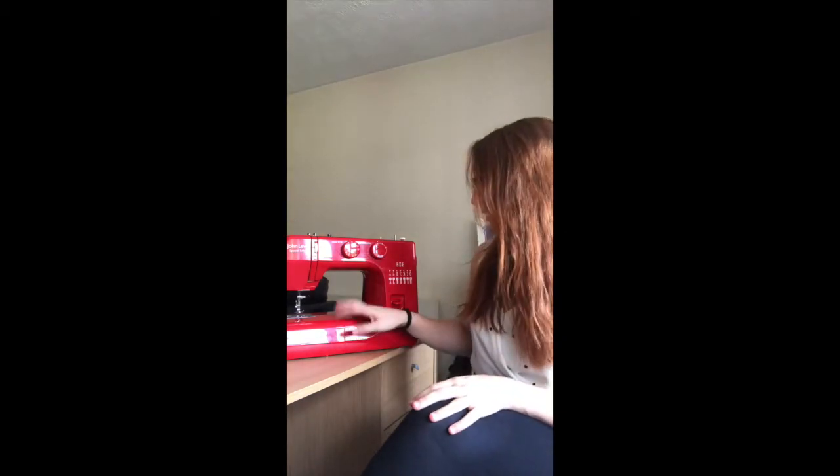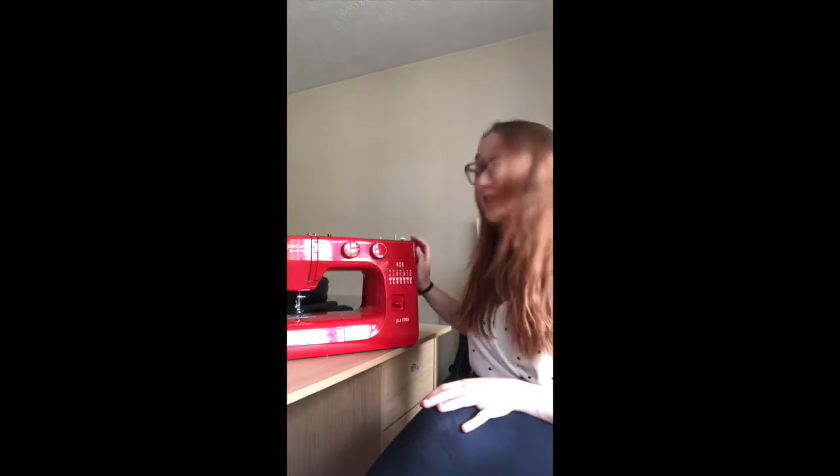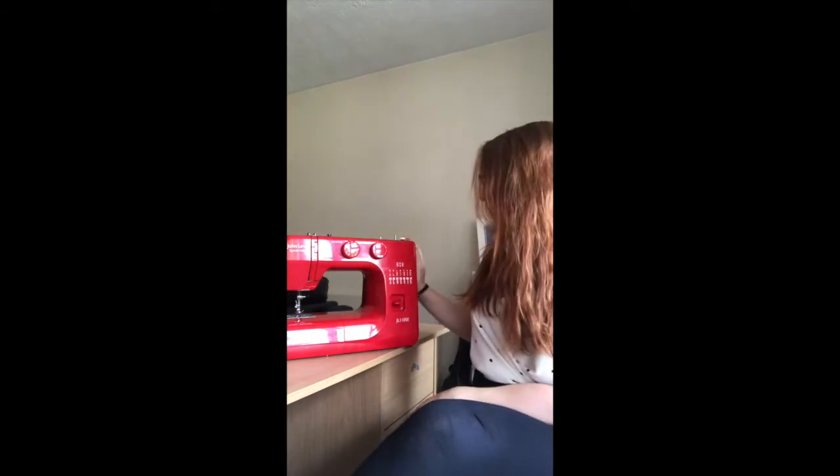Reason two: it's so reliable. Four years sewing on this, I've never had any problems, I've never had to get anyone to see to it, I've never had anything I can't fix myself or that wasn't actually my fault. It is super reliable - like a cart horse, it just keeps going. It's fantastic for light to medium weight fabrics.